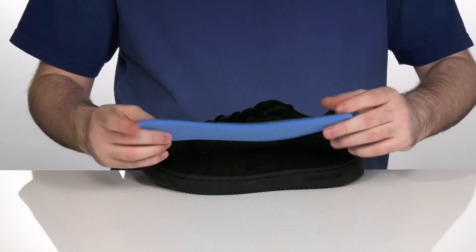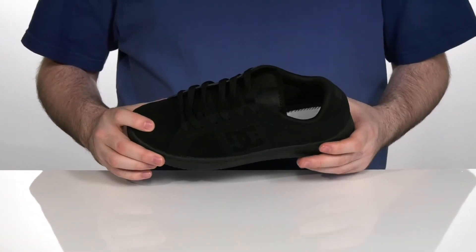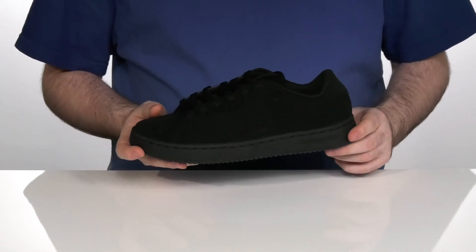super comfortable memory foam footbed. The upper is either nubuck, durable leather, or suede depending on which colorway you choose, with that stitched DC logo on the side.